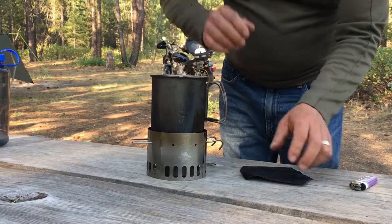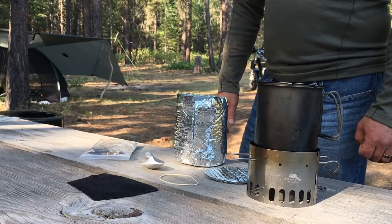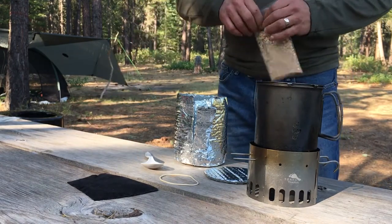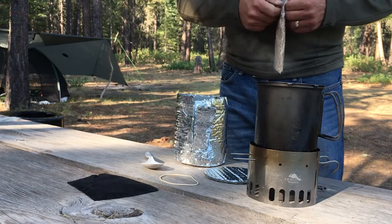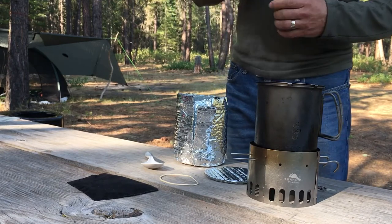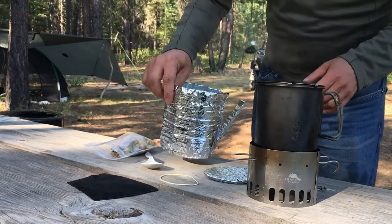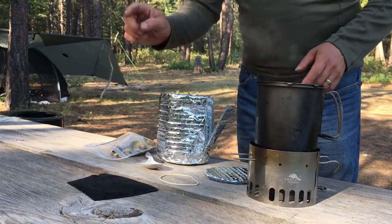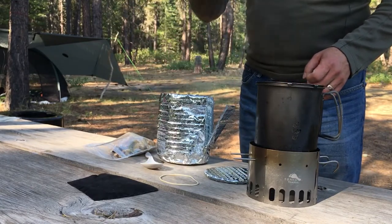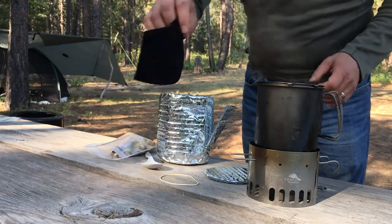Put the lid on the cup and just wait for it to boil. The water has come to a full roiling boil. Let it run a few moments and continue to boil until it runs out of ethanol. Then we have to work really fast. The challenge is to get the oatmeal in the cup, stir it, get it in the cozy, put the lid on it, and put the rubber band around it as quickly as possible to keep from losing heat.